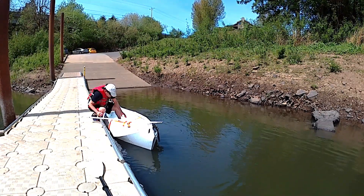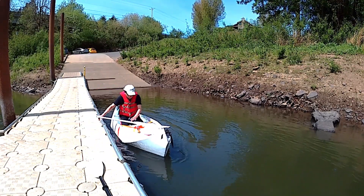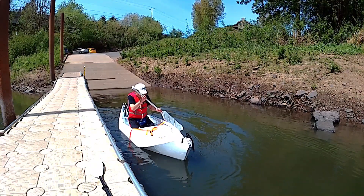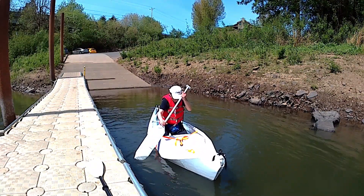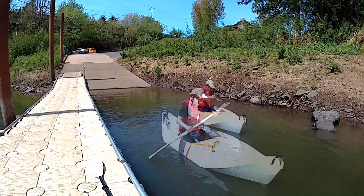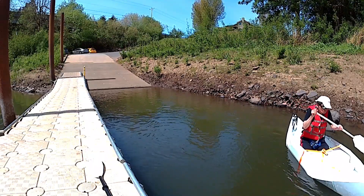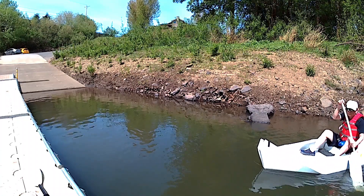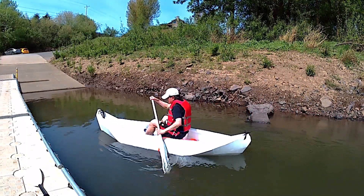The paddle works really good — a little bit surprising. There is no flexing and I can turn the blade easily. The boat is light and I don't need a lot of force to push the paddle. I could have made the blade smaller so as to reduce the weight of the paddle. In a seated position, the primary stability is still very good.